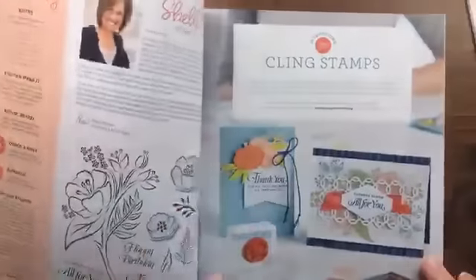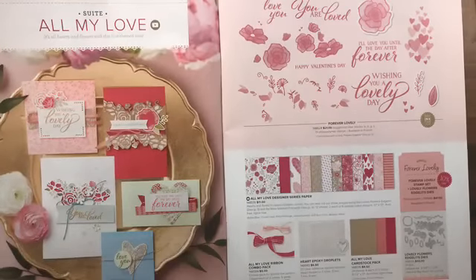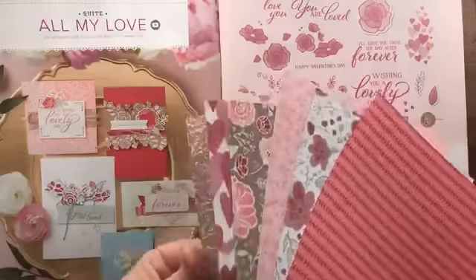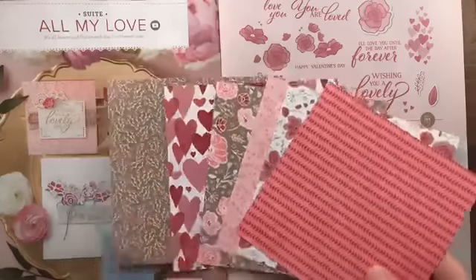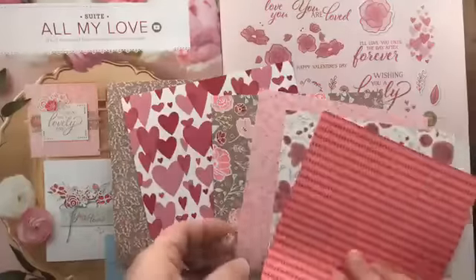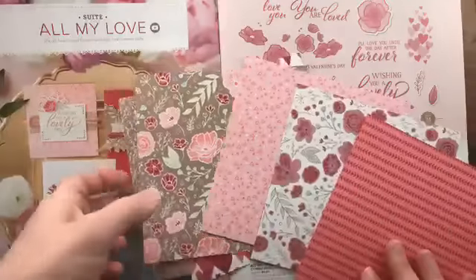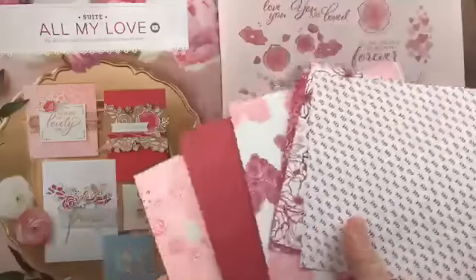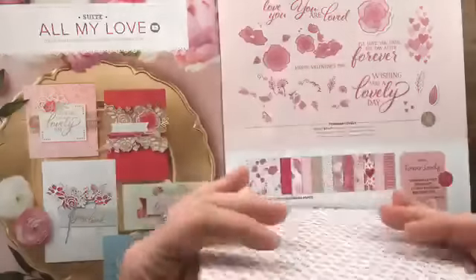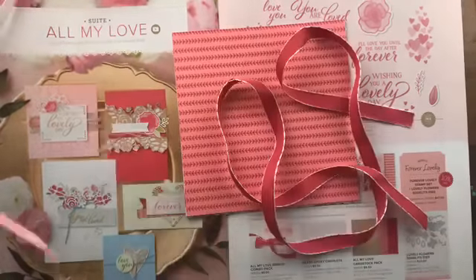I'm going to skip the bundles and stamp sets today and focus on showing you the actual products in my occasions catalog product share. The first suite is All My Love — the All My Love designer paper is kind of a valentine-themed paper, but because it's double-sided, even the sides with hearts still have other patterns on the back, so it's great for all spring and all year round. I envision Mother's Day and Easter — really gorgeous papers.